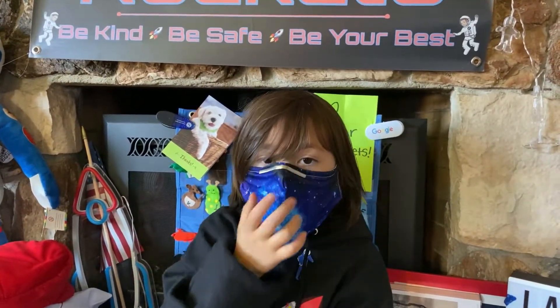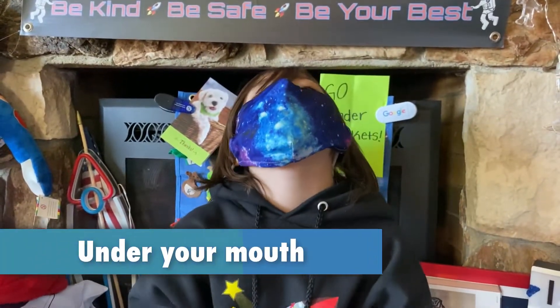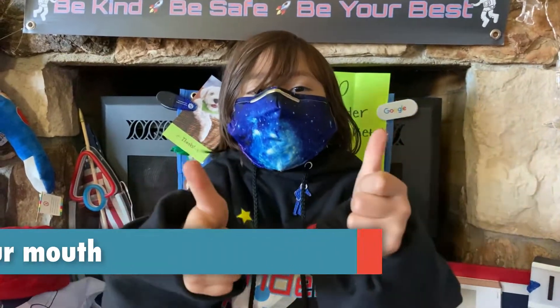U is for under the mouth. Some masks go all the way under your chin. Remember the mask needs to at least cover your lower lip, even when you are talking.